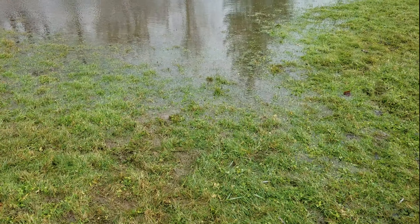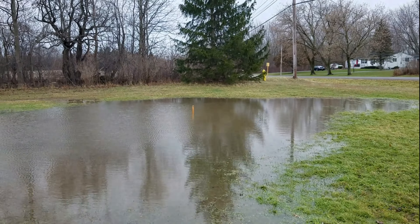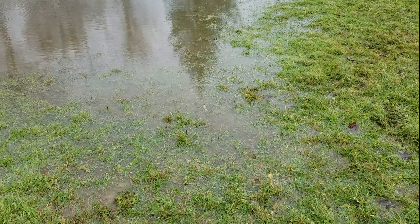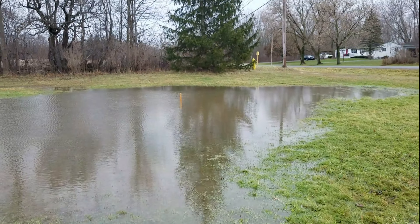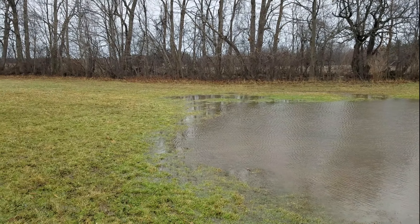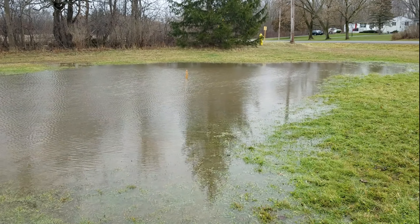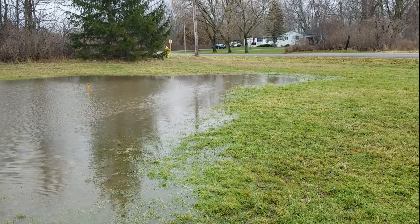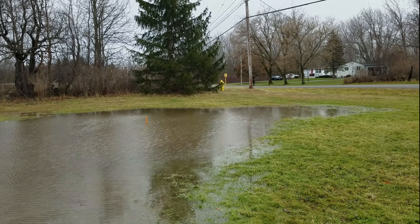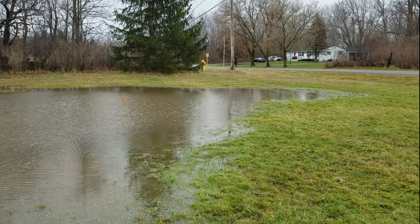From this edge of the wet area to the other side, it's like 56 feet. It's about 36 feet to the stake from that far end. To that far end is 66 feet. From the stake to that other side was 30 feet, and from the stake to that end, 30 feet.